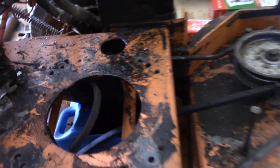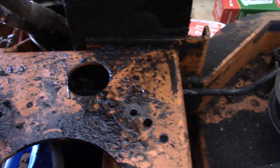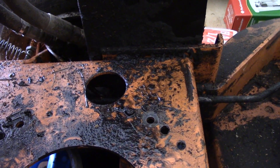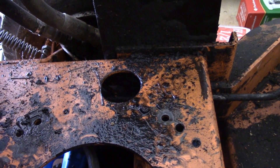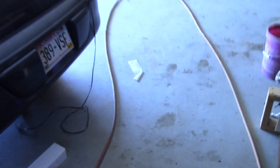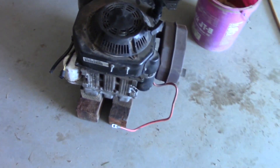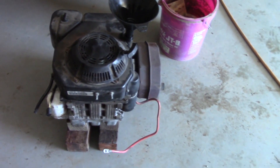With the engine pulled off, it looks like the vast majority of oil is right where that drain plug was, which confirms my suspicion that the bottom engine cover was cracked. However, I put the drain plug in, added some oil, and on a static test I'm not seeing any leakage right now. So I'm starting to wonder what's going on.